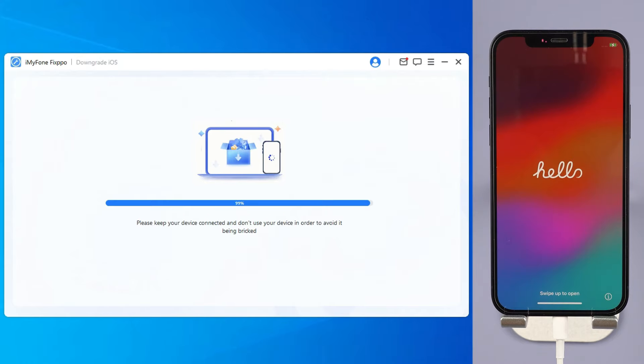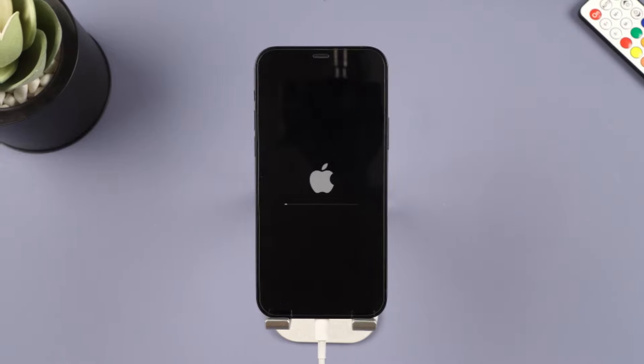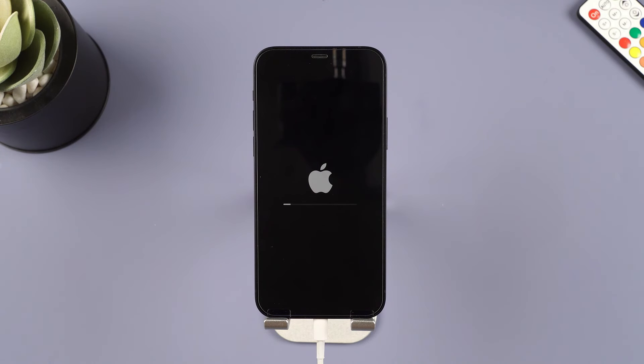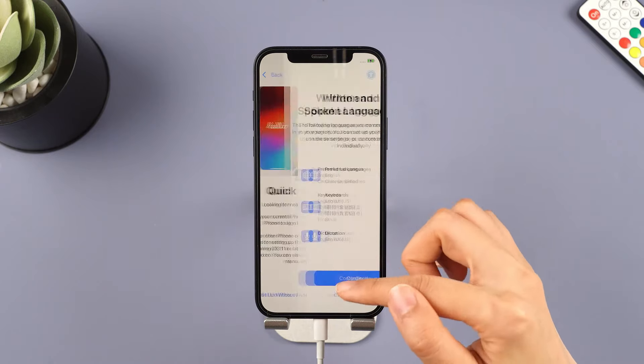In a few minutes, the downgrading process will be complete. After successfully downgrading, you can get back to the stable system you had before and won't face overheating issues anymore.